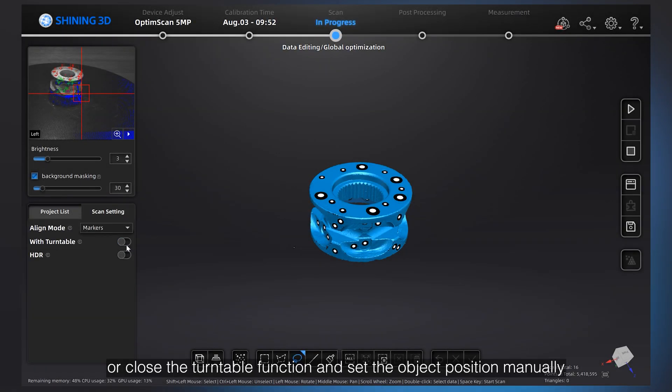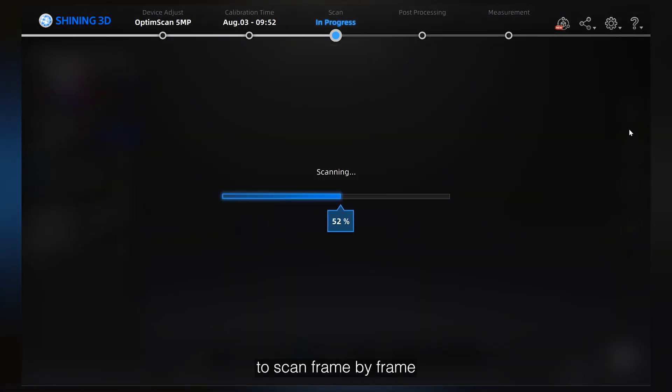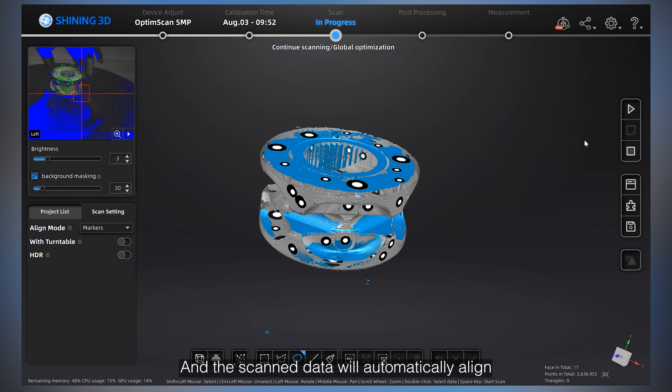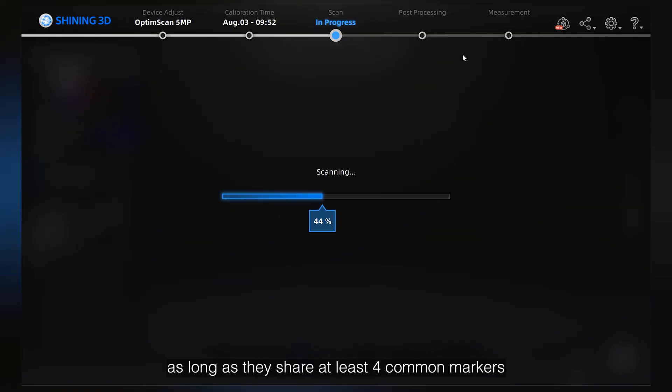Alternatively, you can close the turntable function and set the object position manually to scan frame by frame. The scan data will automatically align to the previous scan data, as long as they share at least 4 common markers.